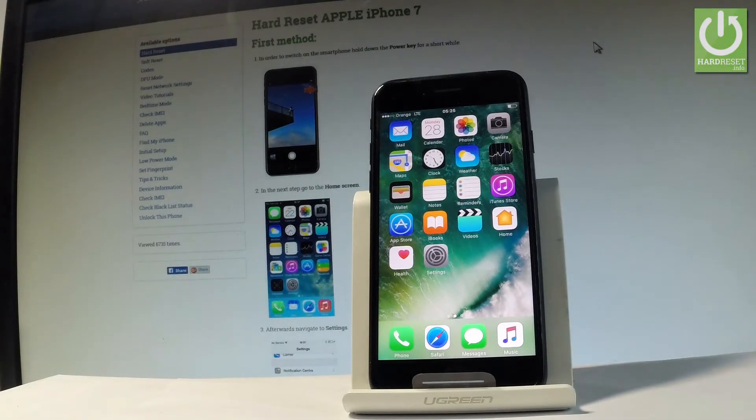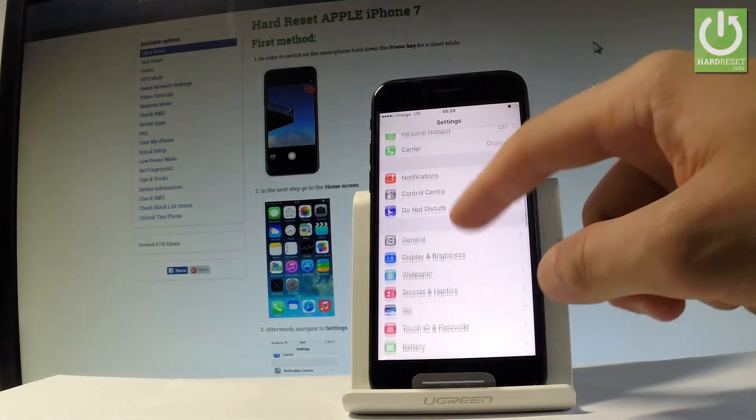Here I have Apple iPhone 7 and let me show you how to create the Wi-Fi hotspot on this device. At the very beginning, from the home screen, let's find and select Settings.